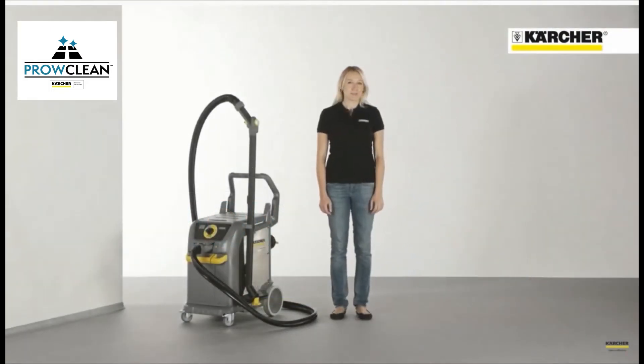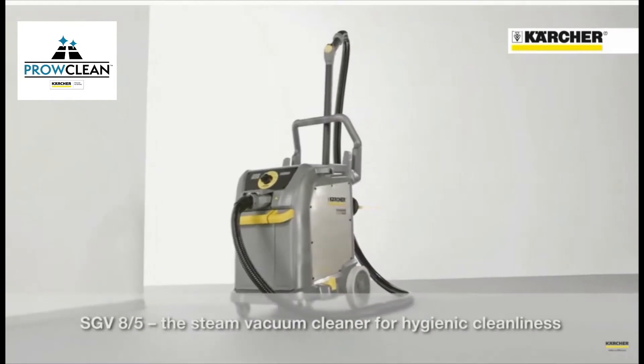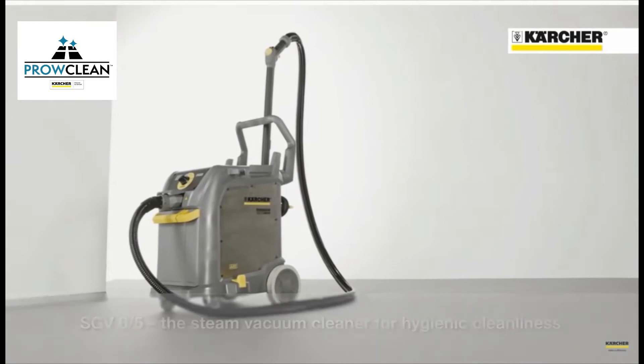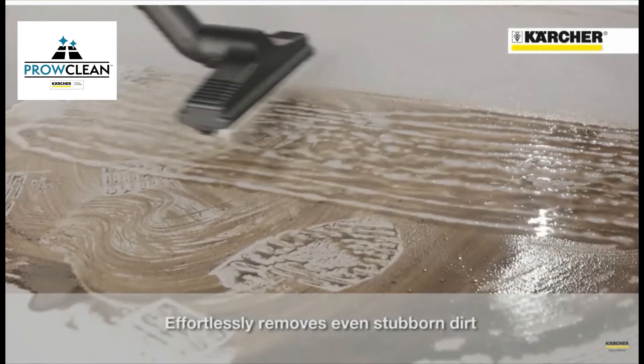Hello, my name is Britt Böbel. I'm the Product Manager for Steam Generating Vacuum, the SGV 8/5, for healthcare, food industry and many other environments. It is perfect for removing oil, lime scale, grease and other deposits.